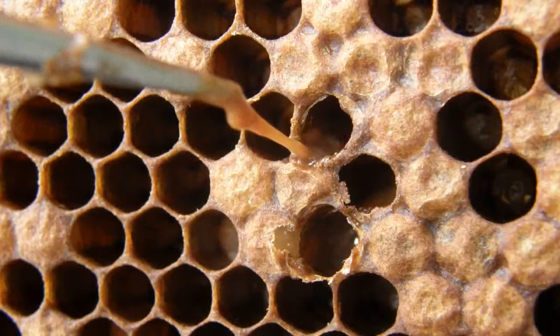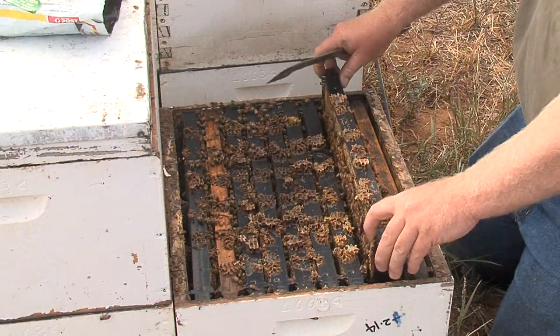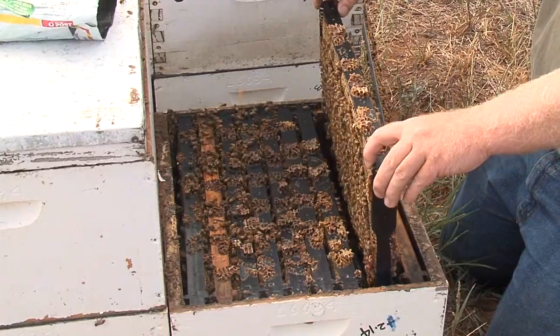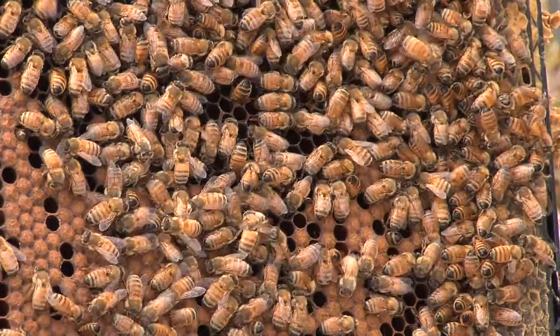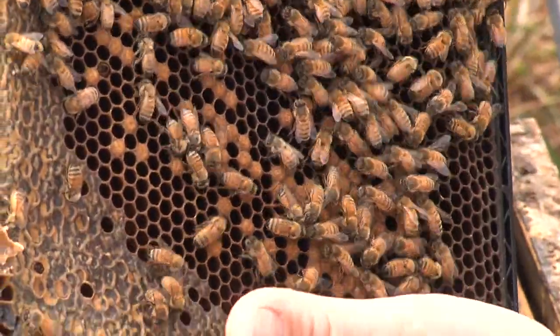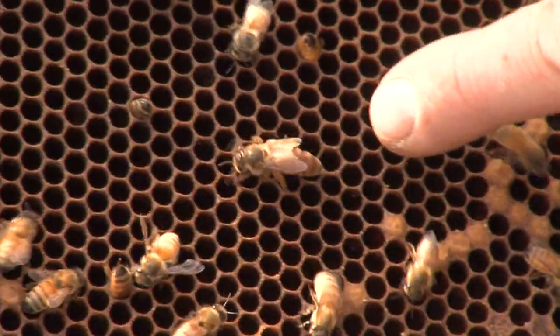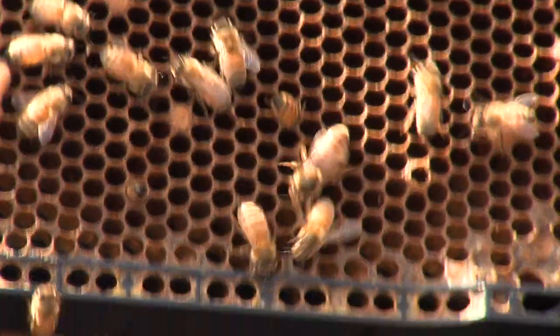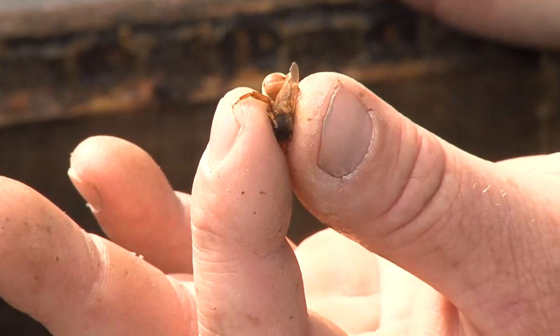Colonies with American foulbrood should never be requeened. If no queen excluder is fitted to the hive, queens can be found virtually on any frame. If a queen excluder is fitted, the queen is on the frames under the excluder. Use a minimum of smoke to control the bees and remove the second comb from the wall first. Examine all the combs until the queen has been located, paying attention to the edges of the combs. Once the queen is located, she can be killed by squeezing between the thumb and finger, and dropped back into the box or thrown away.